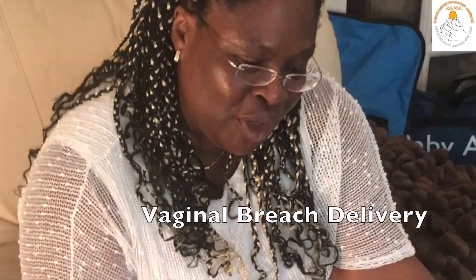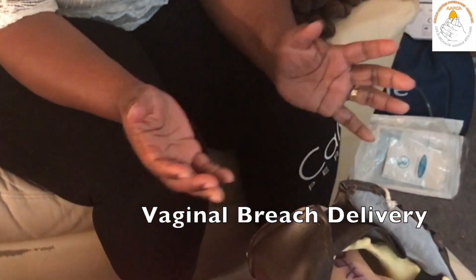My name is Dr. Aria Matiluko. I'm going to talk through the conduct of a vaginal breech delivery using the mannequin in front of me.